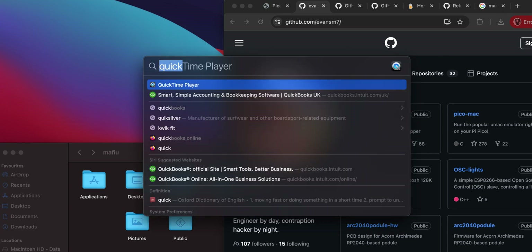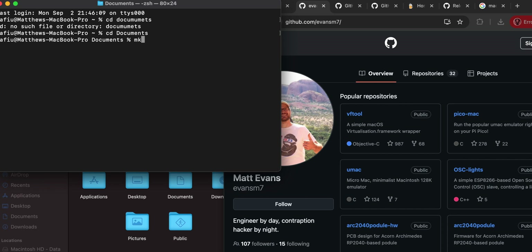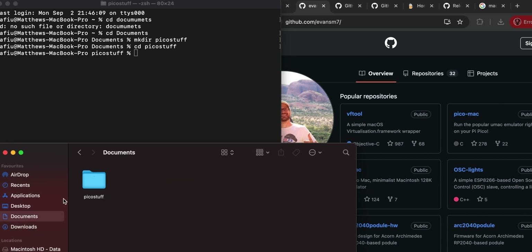First, open Spotlight search and type 'terminal', because a lot of this we'll do in the terminal. This goes to a home directory - if you just use a Mac without a terminal you might not be familiar with this. Let's go into the documents folder. I'm in there and I'm going to create a folder: 'mkdir Pico stuff'. Let's go into it with 'cd Pico stuff'.